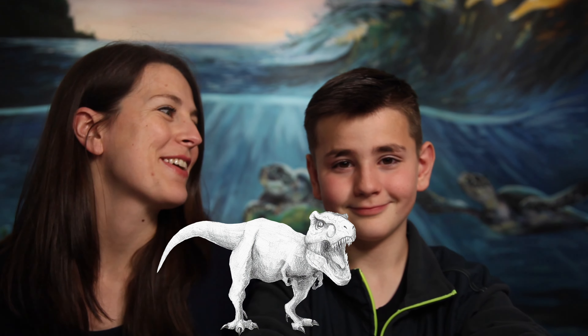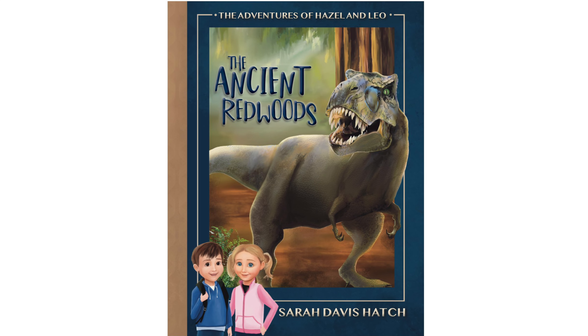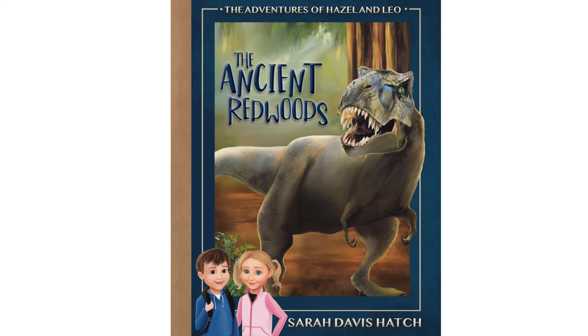Hi and welcome to Little Hatchlings Art Lessons. I'm here with my second oldest. He and I are going to be drawing a T-Rex. We're gonna do a pencil sketch so that it looks more realistic. The T-Rex we're drawing actually comes from a book I just wrote and illustrated called The Ancient Redwoods. You can check that out in the link below after we're done with the video — of course, after you're done drawing your T-Rex.